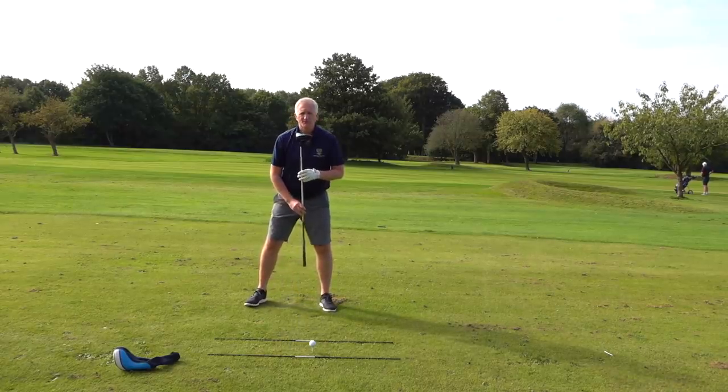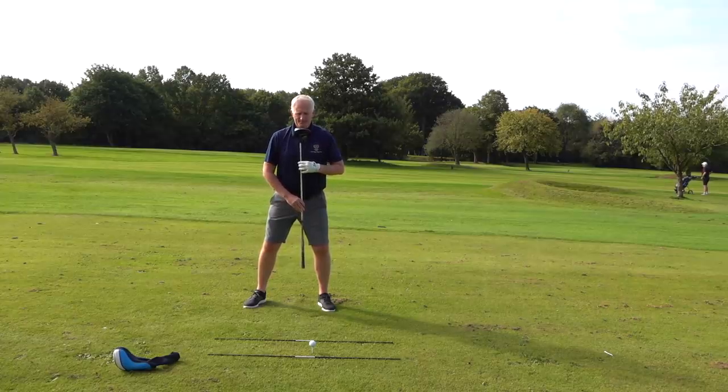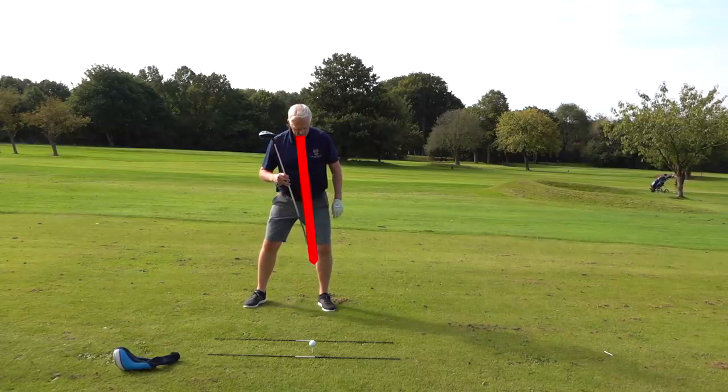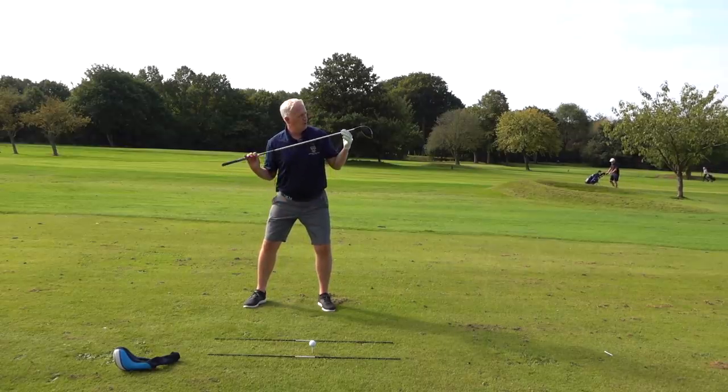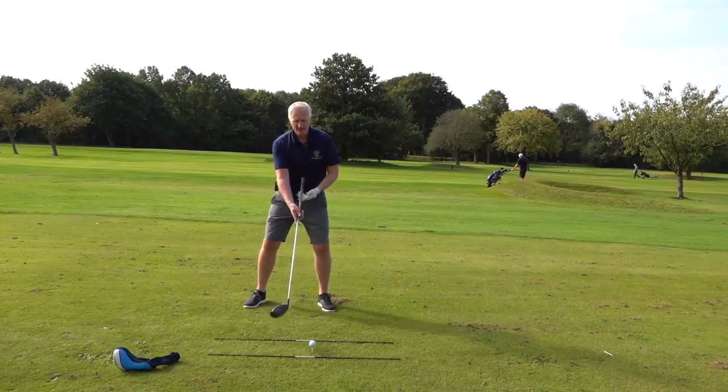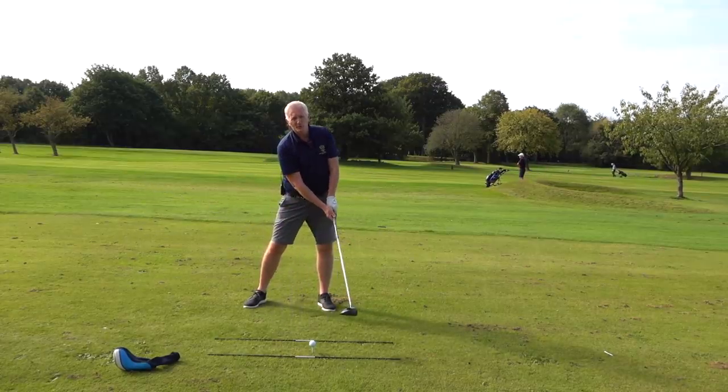A great little tip to create the right setup is put your driver on your chest bone like this and then just tilt. You just tilt to the grip, which is the inside of your left leg. That gives your shoulders this launch angle and it also gives your forearms this launch angle. And you get the feeling of hitting the ball on the up.